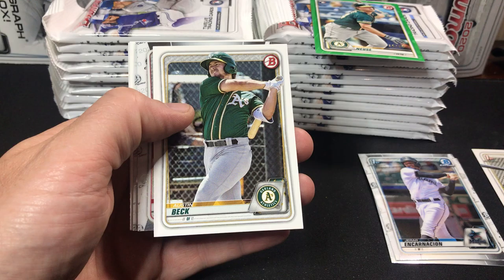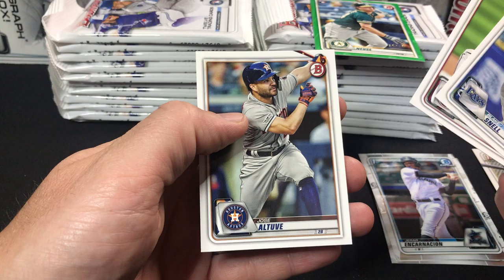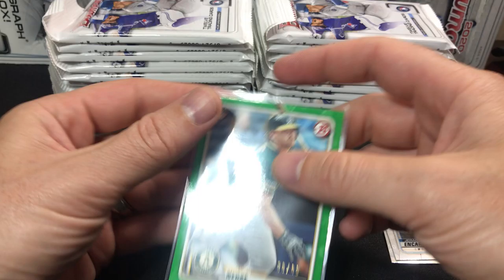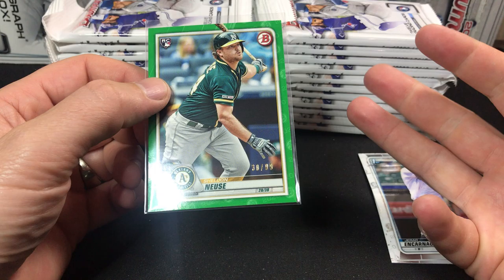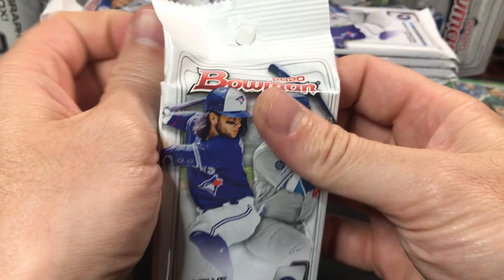We have a Tristan Lutz, first paper of Xavier Edwards. We'll keep the first papers off to the side. We have a Cole Wynn and a Cody Hose. Blake Snell, Scherzer, and Altuve for the veteran base. We'll have to keep track of how many colored cards we get. I've only seen one other person on YouTube that has ripped a retail display box — I believe they got two or three colors. I had three colors in my first retail box, so we'll see what we get in this one.